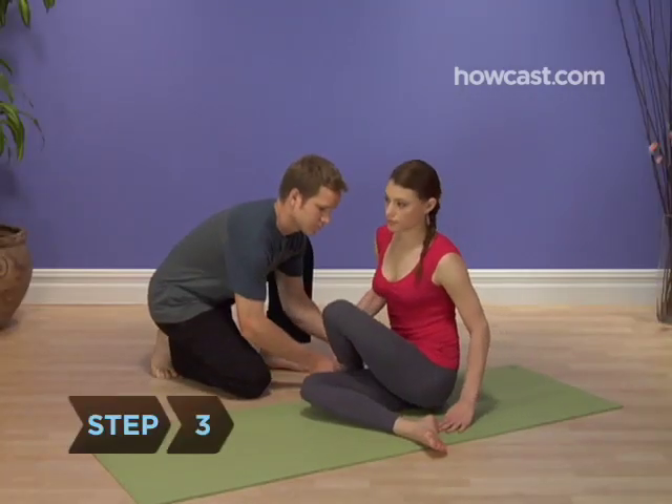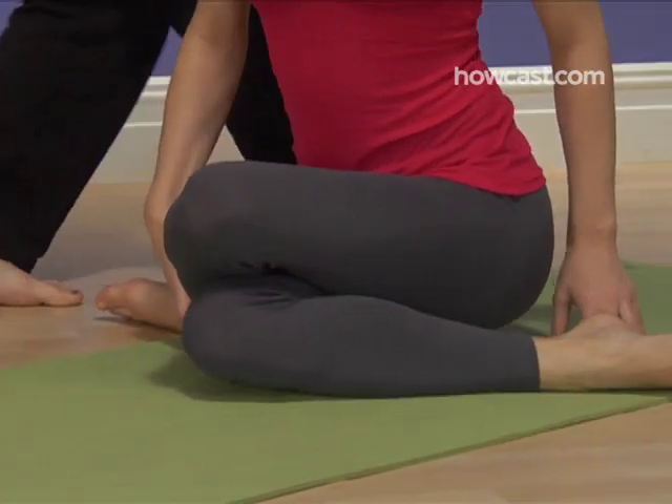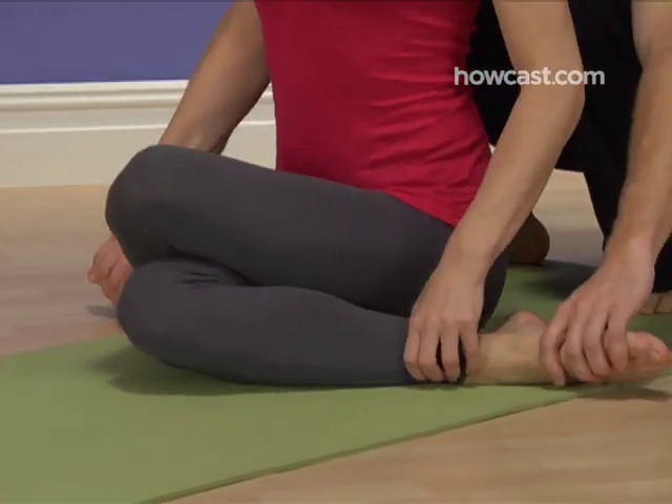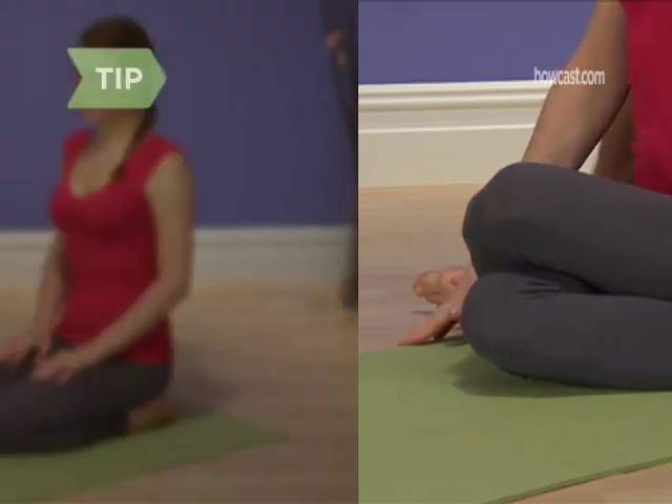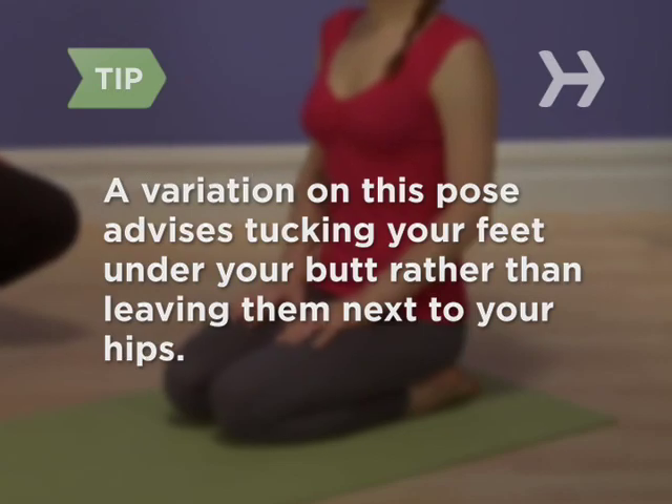Step 3: Draw your left foot to your right hip, stacking your left knee directly on top of your right knee. Your heels should each be an equal distance from your hips. A variation on this pose advises tucking your feet under your butt rather than leaving them next to your hips.